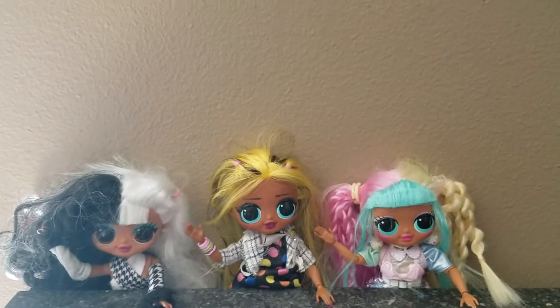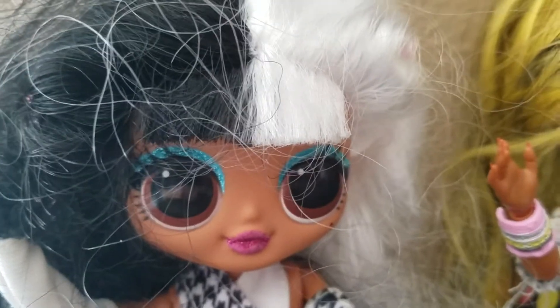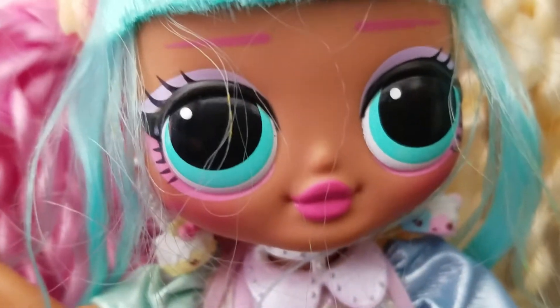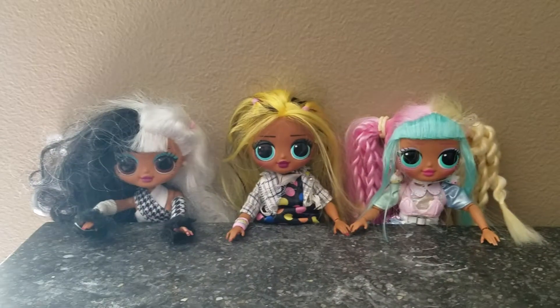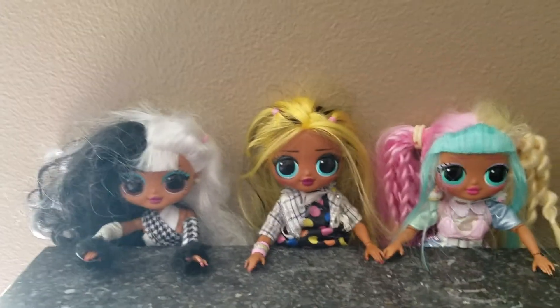Hi guys! It's me Dolly, me ALT girl, and me Candylicious. Today we will be making slime!